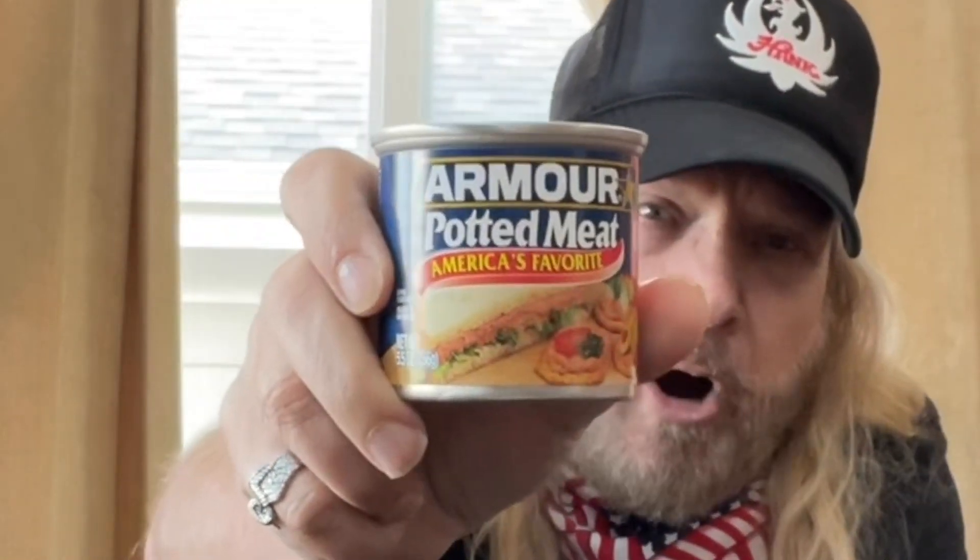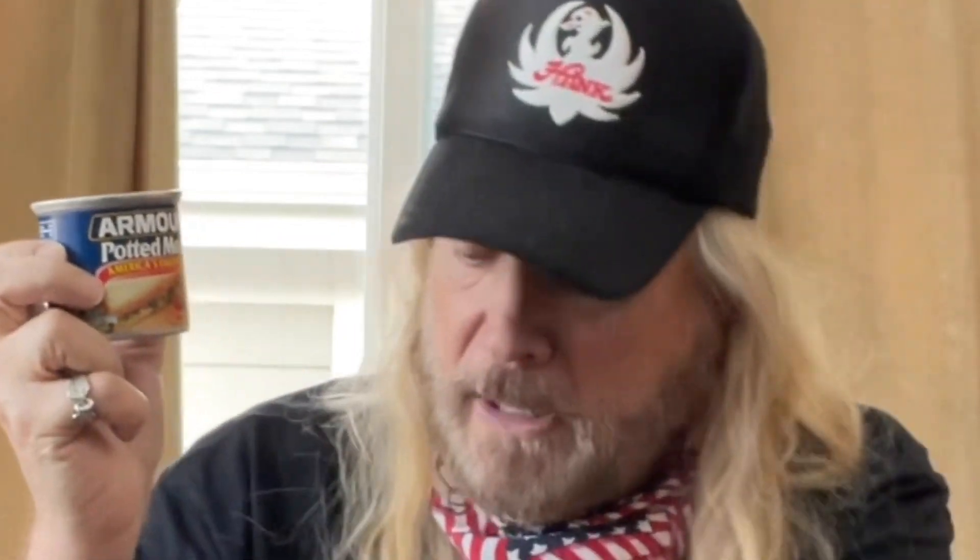So I ran and got some Armor potted meat — America's favorite. Look, it's red, white, and blue. This whole thing is red, white, and blue, and I'm wearing red, white, and blue because today is July 2nd. July 4th is coming up — if this is good, you might want to run out and grab a bunch for your 4th of July party, make some snacks out of it because it shows them making sandwiches and hors d'oeuvres here.